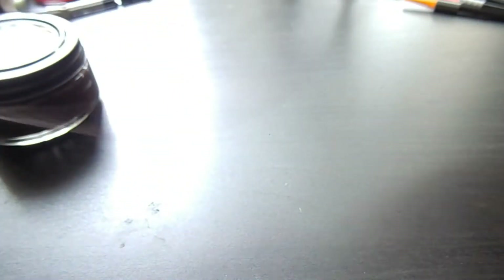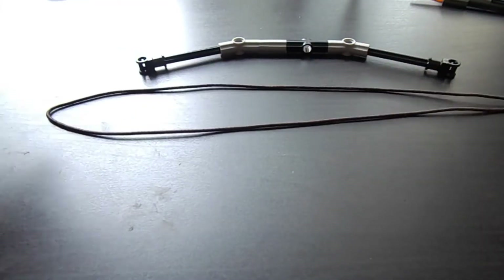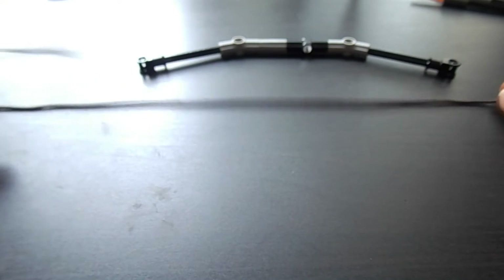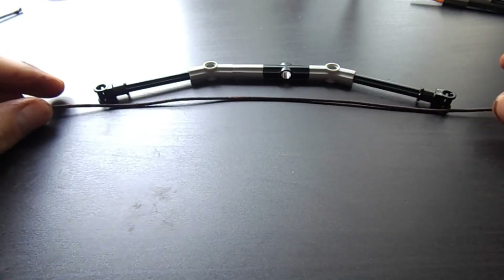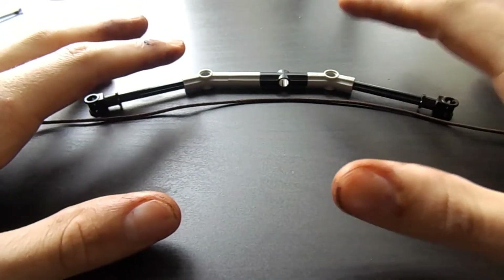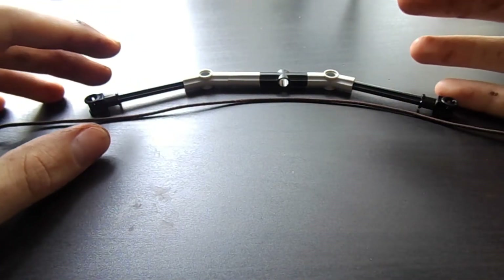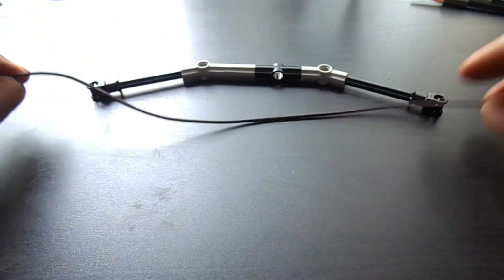There we have it, guys — really got nice, as you see. Now it's time to cut the string and you have to leave a little bit of space at the end so when you tie the knot it doesn't come out. Don't leave too much space or it will be too wobbly and won't shoot as strongly. You have to leave it very tight so it shoots really well.